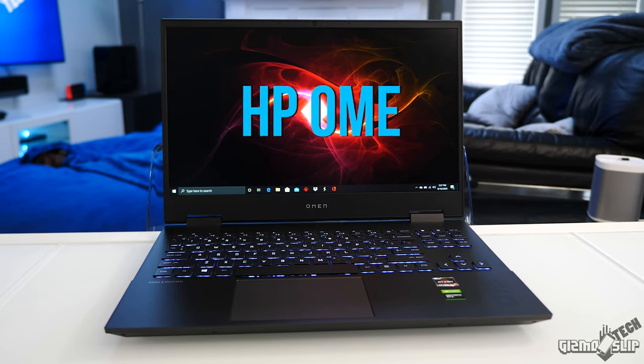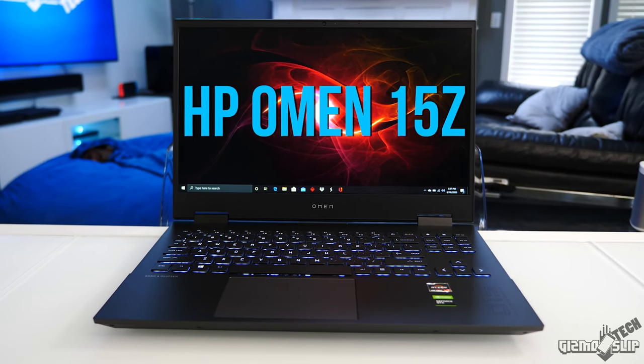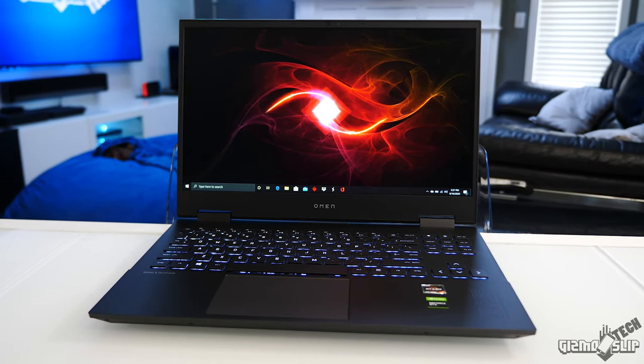Welcome to Gizmo Slip Tech. Today we're reviewing the HP Omen 15Z. Is this the laptop of the year? I'm leaning towards yes.